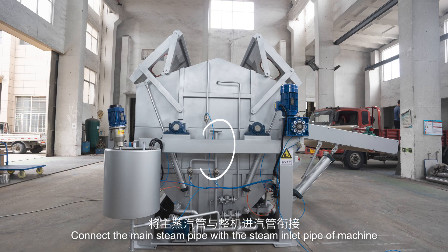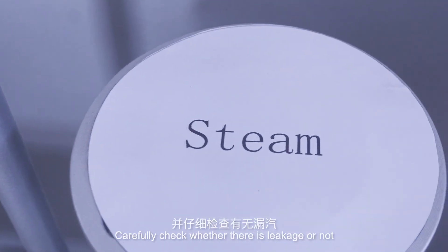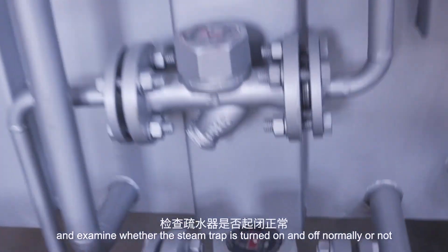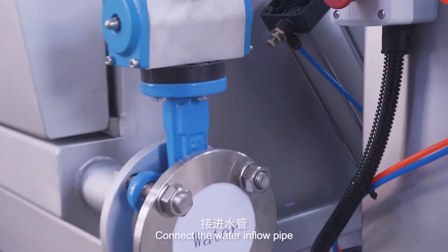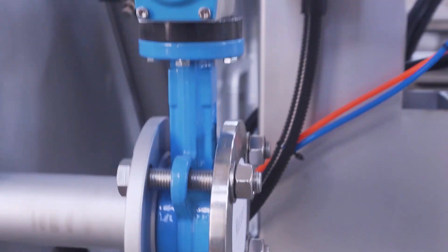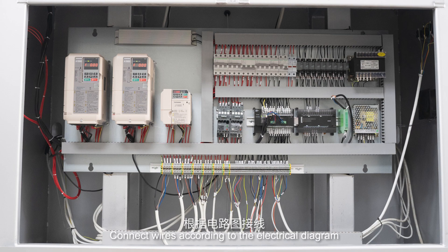Connect the main steam pipe with the steam inlet pipe of the machine. Carefully check whether there is leakage or not, and examine whether the steam trap is turned on and off normally. Connect wires according to the electrical diagram.